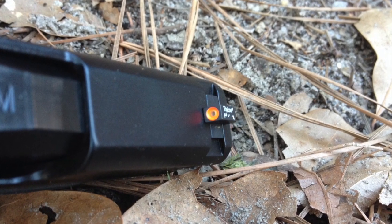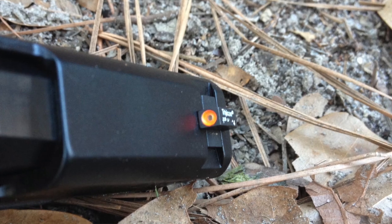The trend we've seen towards day and night capable or enhanced sights is a good thing. On these sights you have your luminescent paint around the front sight, and what that does is it draws your eye to it during the day because the rear sight doesn't have that. So when you acquire your sight picture, your eye is drawn to that front sight very quickly in daylight conditions.